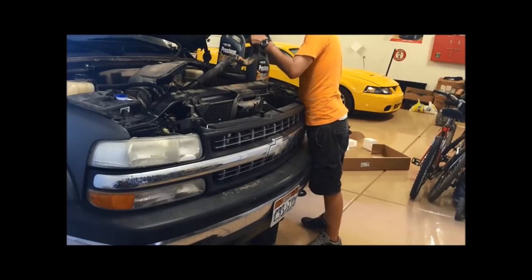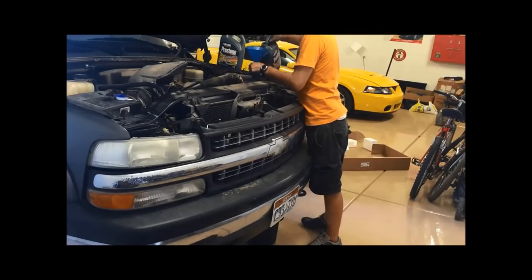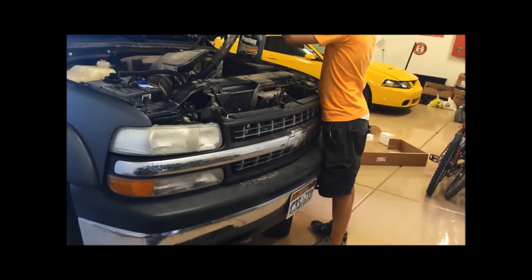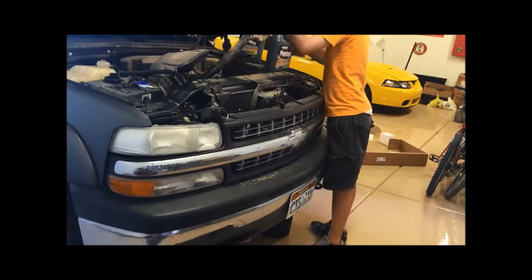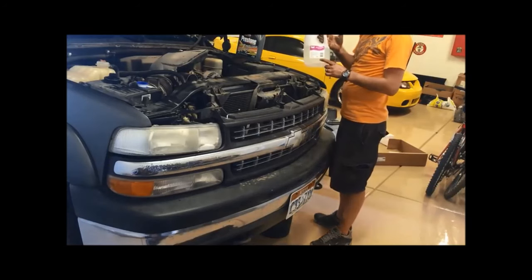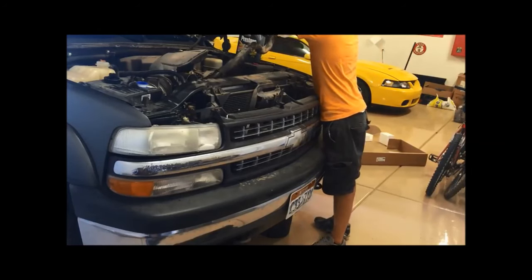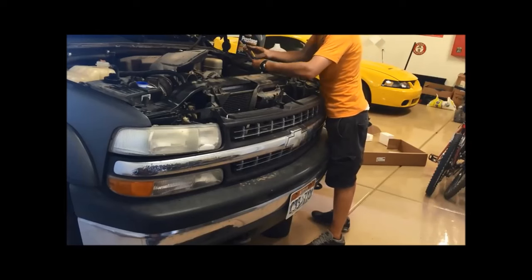Once you get it too full, it might start coming out of this overflow. Be careful, because eventually it'll come back out of where this hose connects when the system is full. I'm out of coolant, and we're pretty close. This is distilled water, so it's okay — it won't cause any rust. That's about as full as I can get it right now.